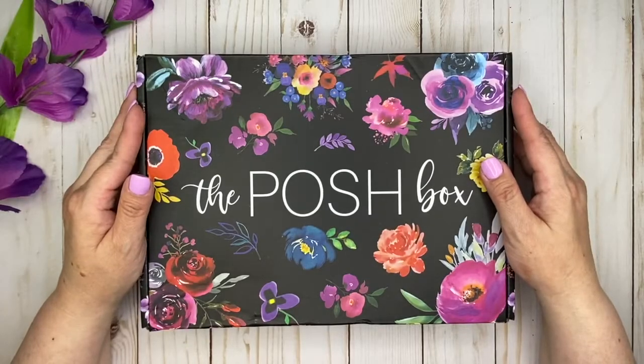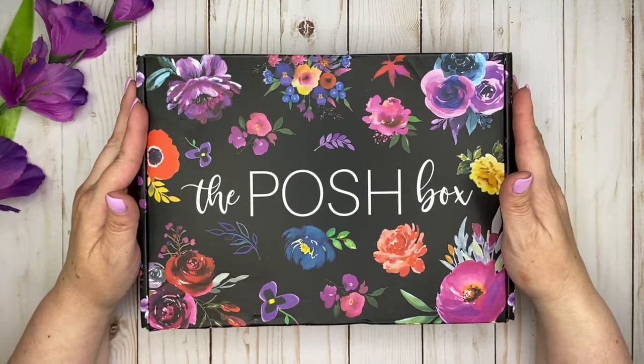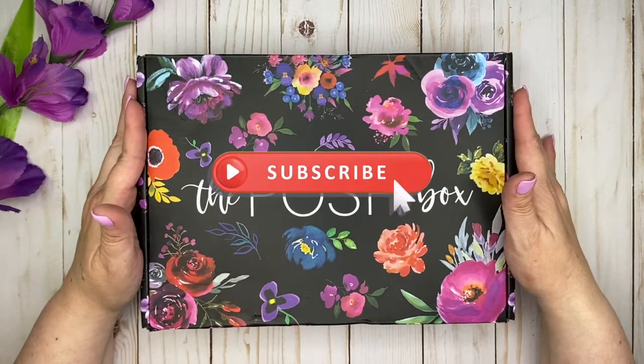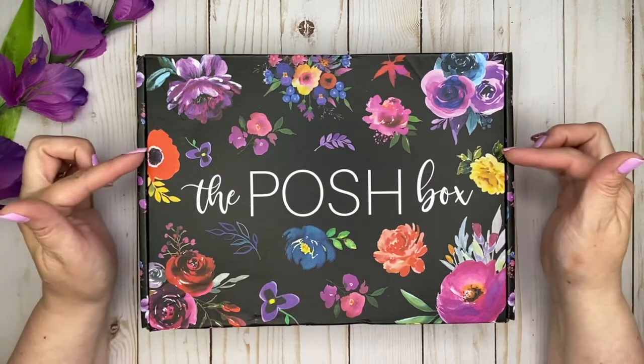Hi, I'm Tina. Welcome back to my channel, or welcome to my channel if this is the first time you're stopping by. Thank you so much for joining me today. Please consider subscribing and be sure to hit that notification bell when you do.